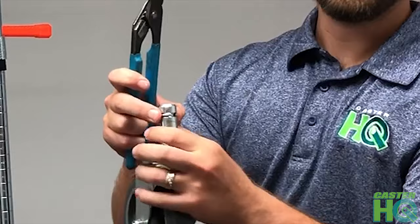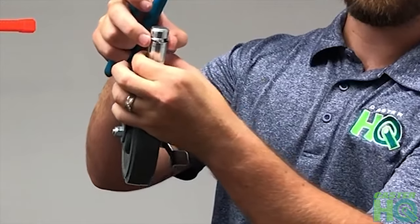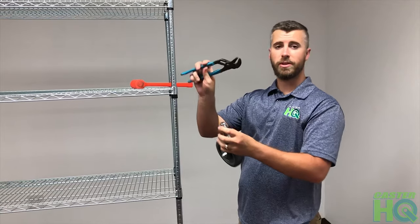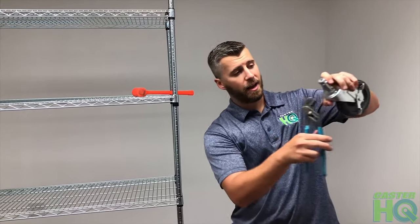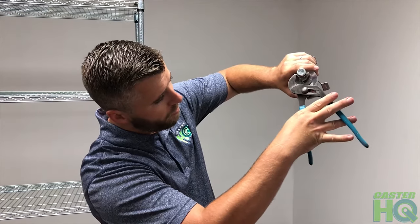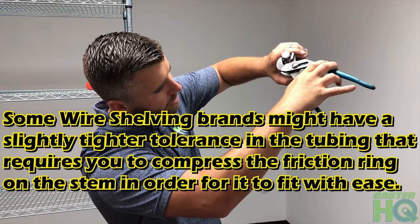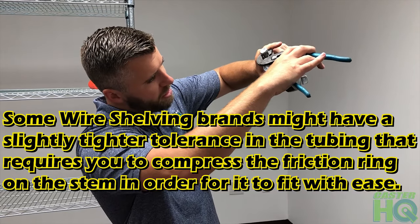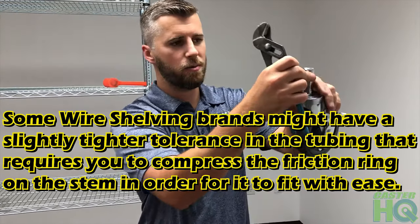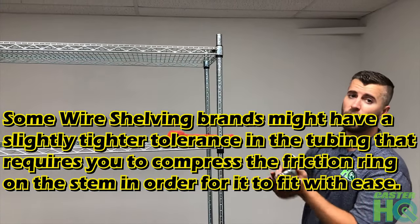Sometimes it's going to be hard to install these because they have a friction ring — also known as a grip ring — that sticks out a little bit past the stem. What you can do is get some pliers — needle nose or any kind — grip the stem, squeeze it, and bend it back just a little bit to compress it. Once you compress this just a bit, it's going to squeeze back into that little sleeve and it's going to be a lot easier to insert into the tubing.